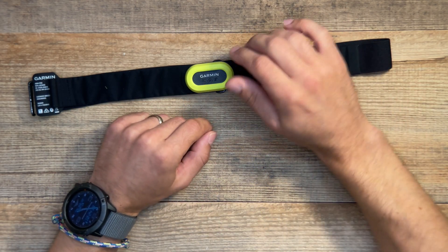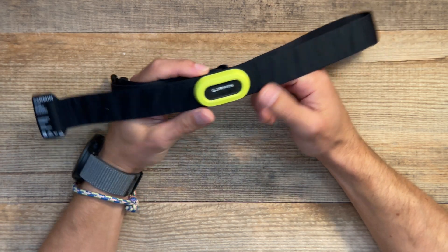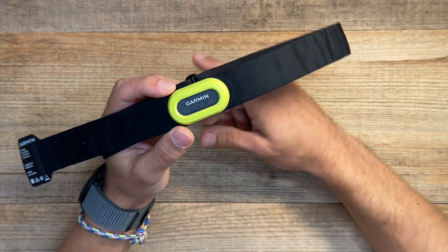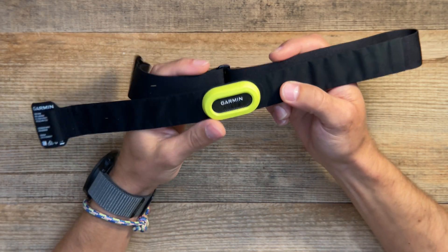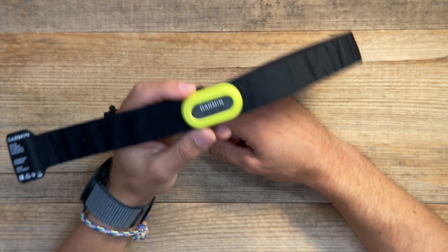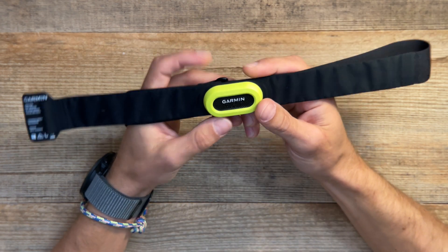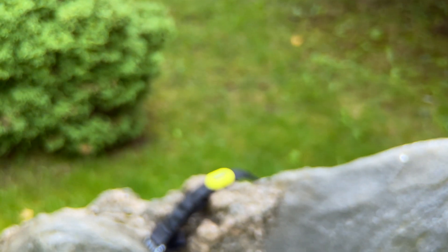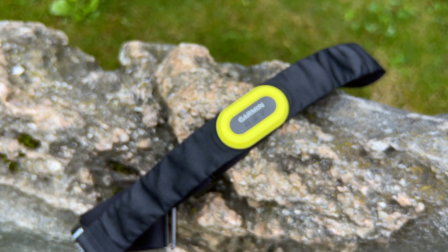Hello everyone. Finally, the long-promised video about the Garmin HRM Pro heart rate monitor strap. I will not be going deep into every specific feature — you can find those videos on YouTube. I will be talking about my personal experience, what I found most useful about this device, and how it impacted my performance.